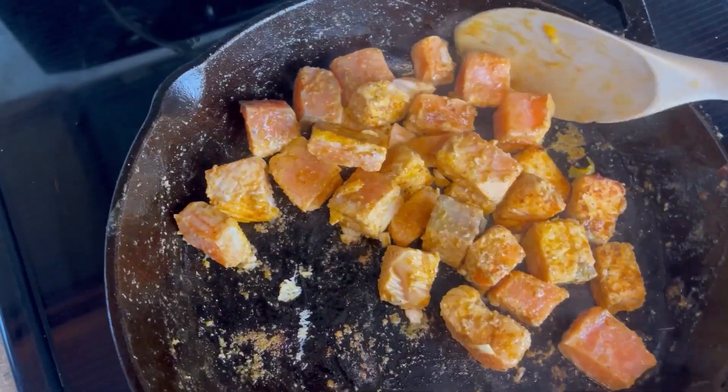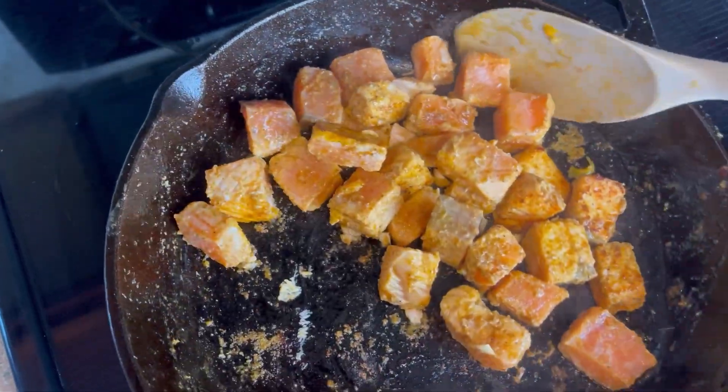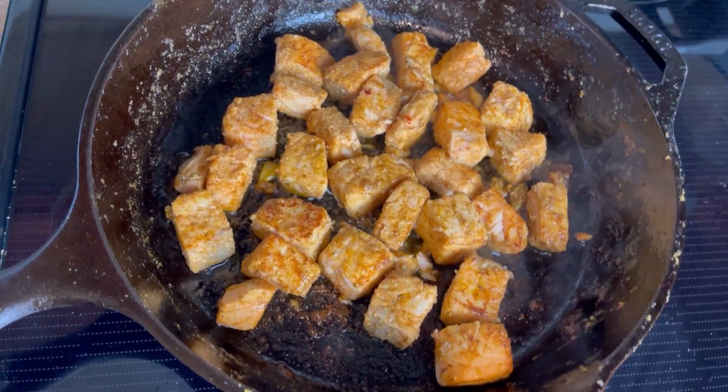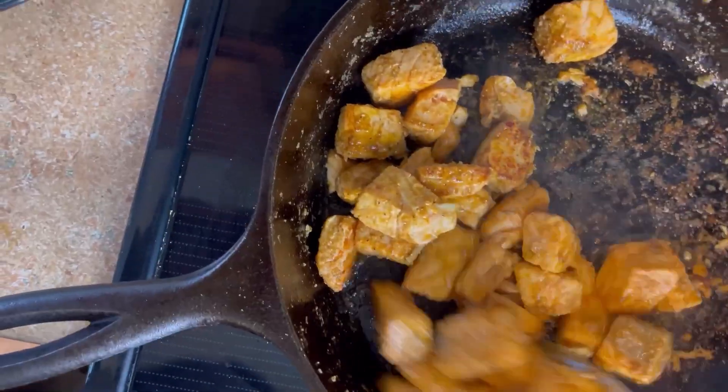I added my seasoning nicely and added a little bit of oil in my skillet, and I'm going to be cooking my fish until they are cooked through. Now it is time to build up our taco.